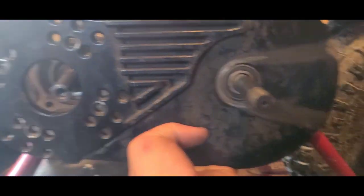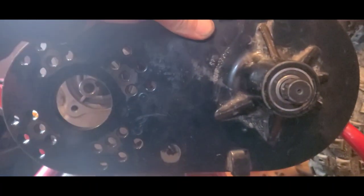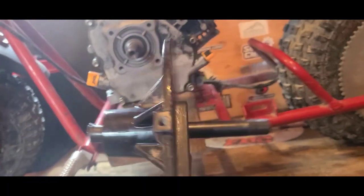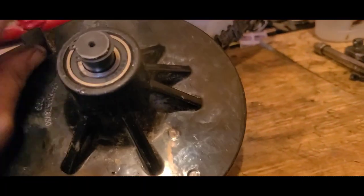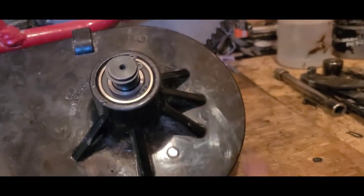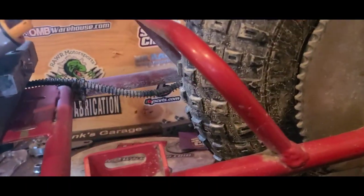If we scoot the engine forward just a little bit and stay right about there, grab that plate again — yeah, we're right about center. But I'm still hitting. We can't take that much off of this mounting plate, so trying to cheat it here isn't going to happen. We're going to lose this piece of the frame.